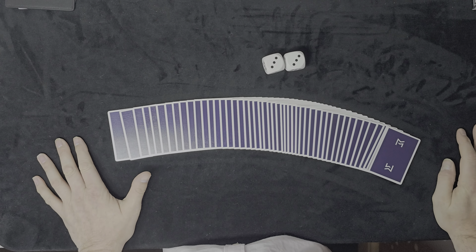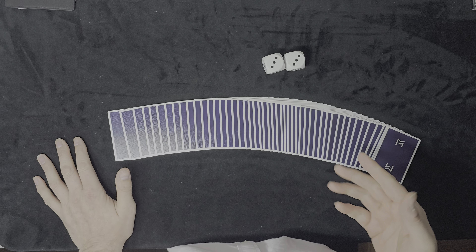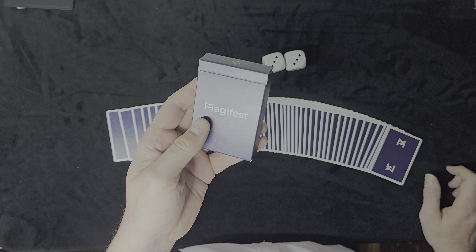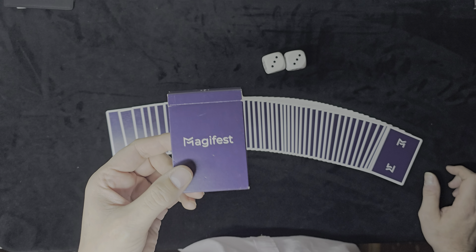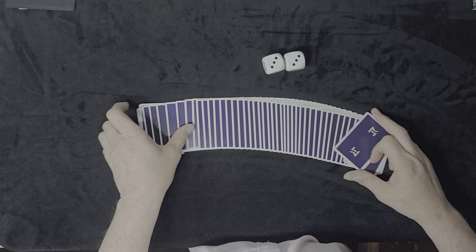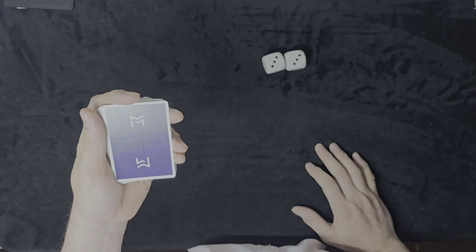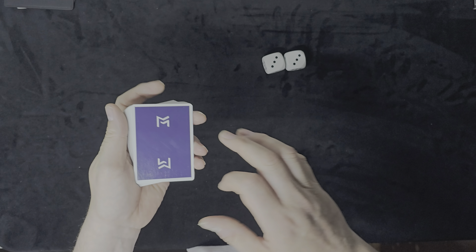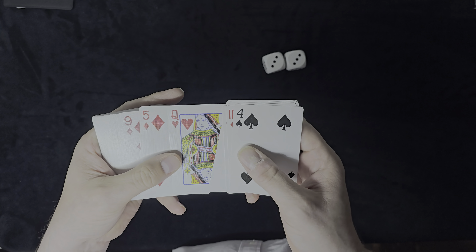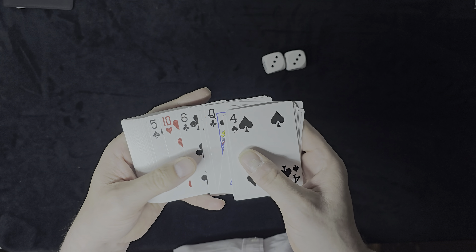Hi guys, welcome to today's video, which is a demonstration using a normal deck of cards. I'm using the Magifest deck — I believe these are from 2019 — and they've got a slight purple colour on the back. Very nice deck indeed, and they don't have your standard bicycle or tally-ho faces. When it comes to the court cards, they have a squared-off lettering, as you can see here on the Queens, the Jacks, etc.